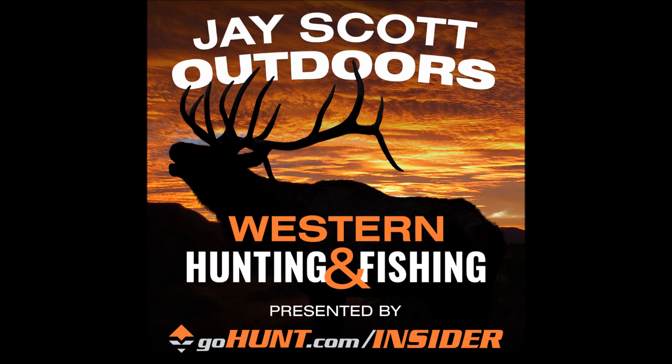I also want to thank Utah Hydrographics, a water transfer printing service that can dip almost anything into a wide range of camo patterns, including the Kuyu Verde pattern — guns, bows, tools, rifle stocks, vehicle parts, steering wheels, cups, or tripods. Visit UtahHydrographics.com or Instagram at Utah Hydrographics and use the promo code JScott16 to receive up to 10% off.